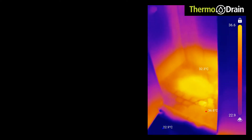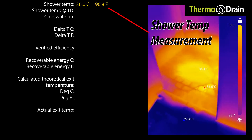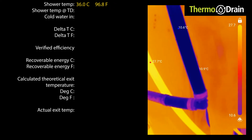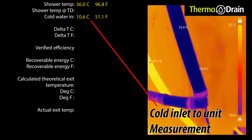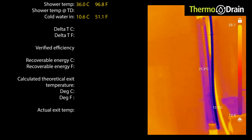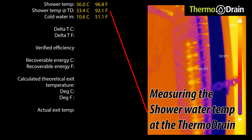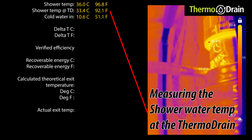Using our thermal imaging camera, we noted the drain temperature of the water at the drain. Since this home's shower is 25 feet from the thermodrain, we will not use it for our calculations. The thermodrain incoming cold water is measuring at 10.6 degrees Celsius or 51.1 degrees Fahrenheit. We will record this number and use it as part of our calculations. The top of the thermodrain pipe is measuring 33.4 degrees Celsius or 92.1 degrees Fahrenheit. This is conservative given that the coil is cooling the entire thermodrain, but we will use this as our shower temperature inlet at the thermodrain.